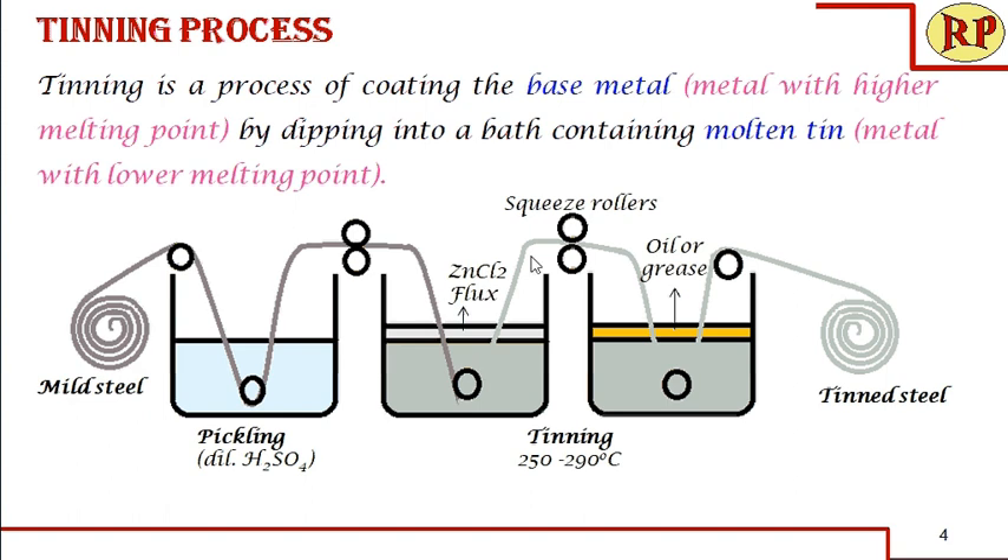Then it is passed through the squeeze rollers. The reason they are called squeeze rollers is that excess tin which is coated can be removed by squeezing through these rollers. Another role of the squeeze rollers is that we can adjust the coating thickness using spring control, by adjusting the gap between the rollers.